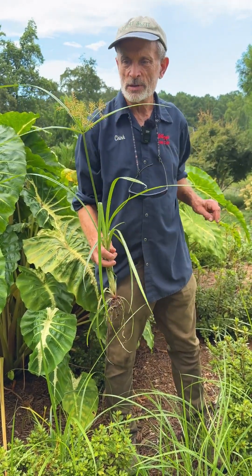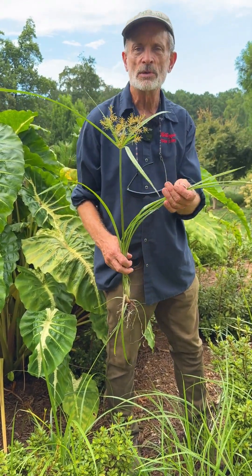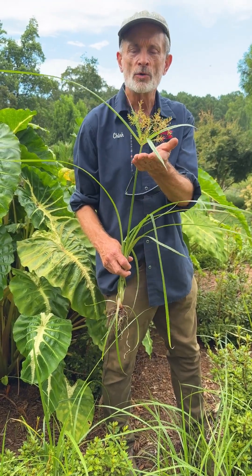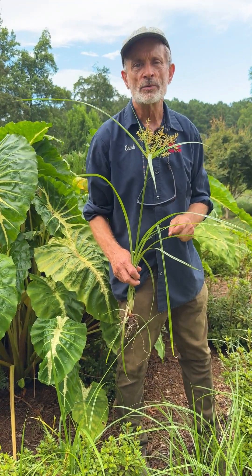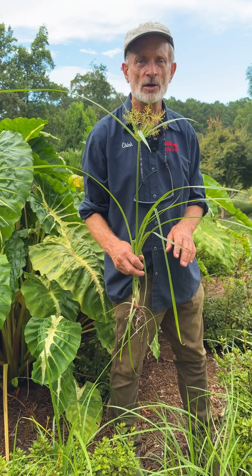But until the point in time when you get rid of it, you can be the proud owner of a native plant in your garden. Thank you very much for your time today, and I hope to see you again in the garden.